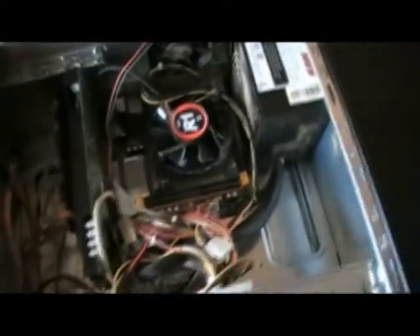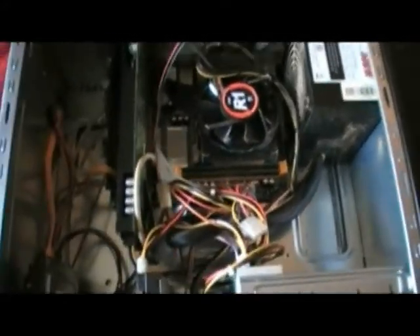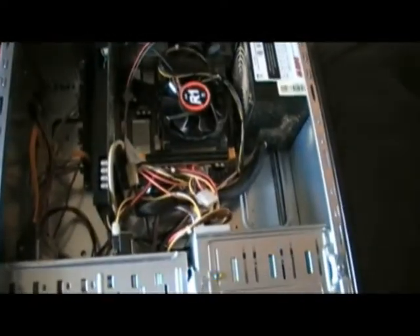Also, if you're just doing a RAM upgrade, take the old memory out. Put the new stuff in. Don't want to mix the old and the new. It can cause problems. So there you go. Real simple.